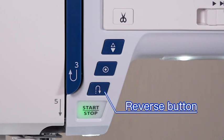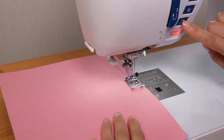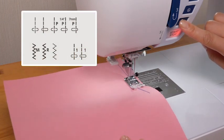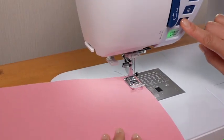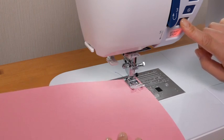Reverse button: the machine will sew in reverse as long as the reverse button is being pressed when certain patterns are being sewn. To secure the beginning of a seam, press and hold down this button so that the machine will sew in reverse at the slowest speed.